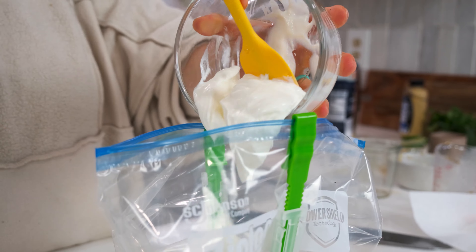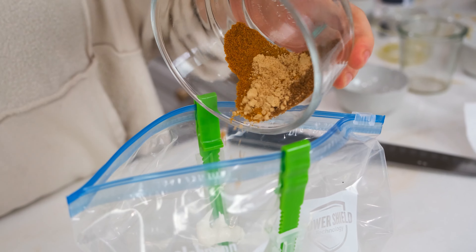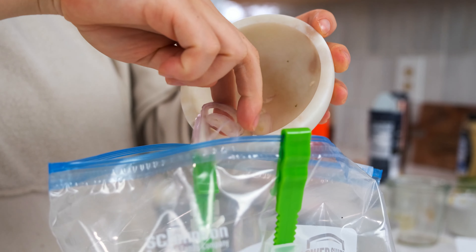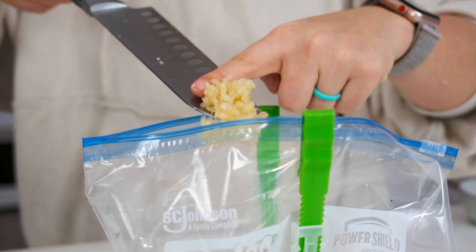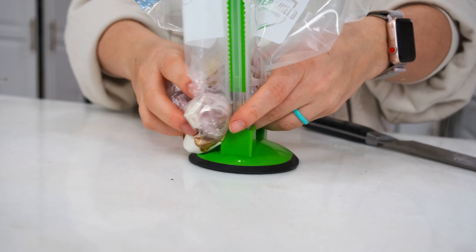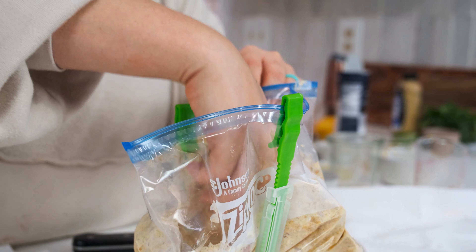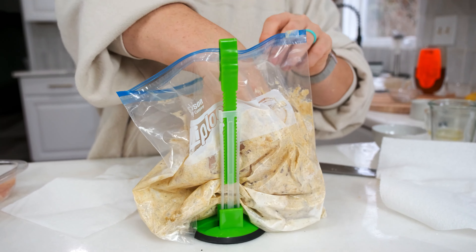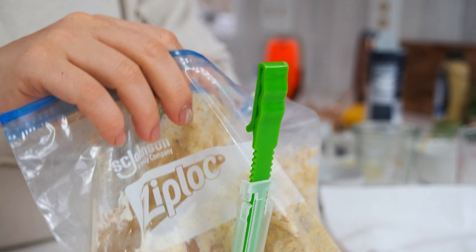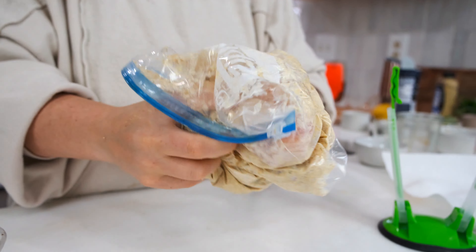Last but not least, our sixth and final marinade is a Greek yogurt curry chicken marinade. Greek yogurt adds moisture and acid while curry powder gives it so much flavor. We don't need any oil for this one — just a cup of Greek yogurt with thinly sliced shallots, three cloves of minced garlic, and spices like curry powder, cumin, allspice, paprika, salt, and pepper. Use freshly grated ginger if you can, but ground ginger will work too. Mix it well so everything is combined with the yogurt, then add the chicken and turn it several times until it's coated before marinating in the fridge for at least 30 minutes.